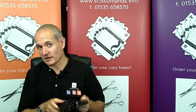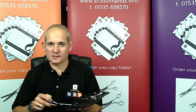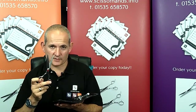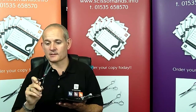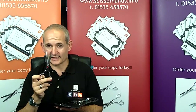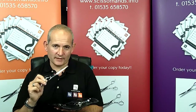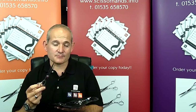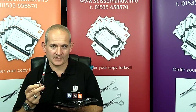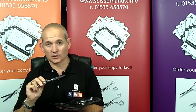When it comes to repair — or as we like to call it, service — we recommend that you have your scissors serviced at least once every 12 months. That's where we can take the scissors apart, check all the areas that need to be serviced, and get them back to you in the best possible condition. If we do that on a regular basis, we have to take less metal from the scissor. If you leave it too long, we have to take more metal off, which can actually reduce the length of the life of your scissor.